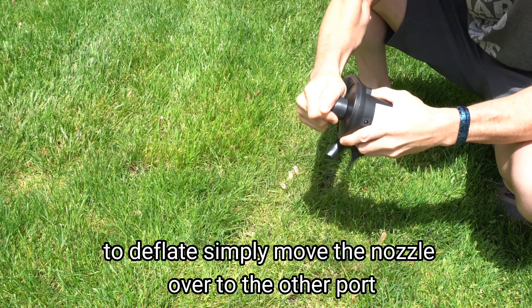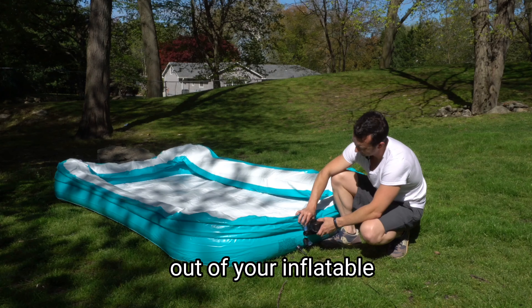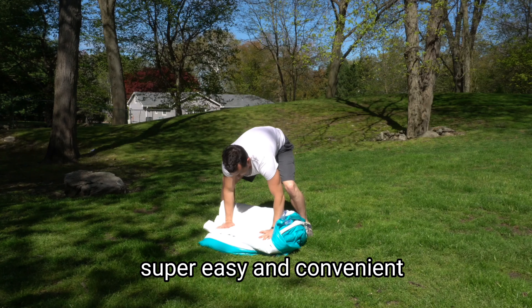To deflate your item, simply move the nozzle over to the other port and allow the pump to suck all of the air out of your inflatable. This will make folding and storage super easy and convenient.